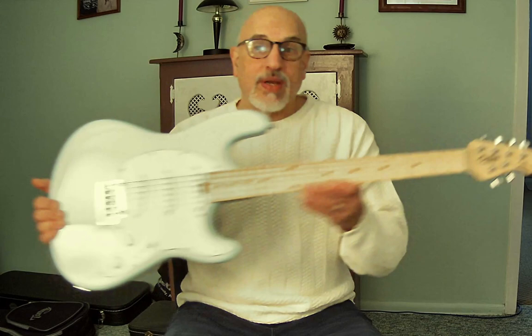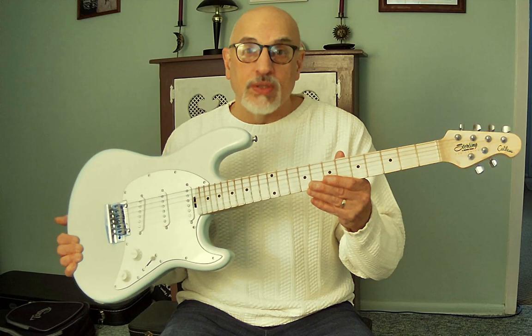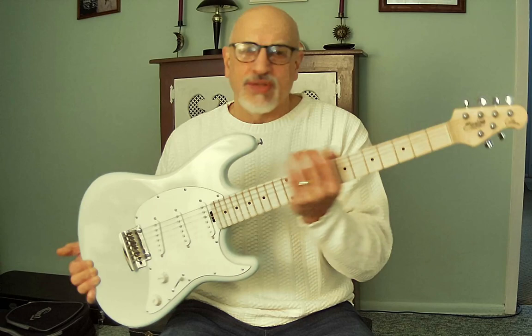It was pretty much in like-new condition when I got it, albeit the fret ends were like razor blades — really, really sharp. This thing was probably sitting around for a while before they sold it on the warehouse. I filed them down and they're fine now, so that was a minor thing.